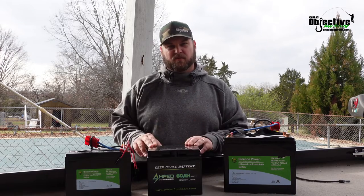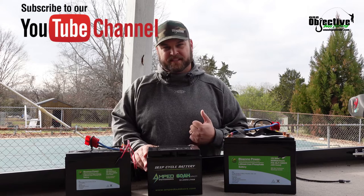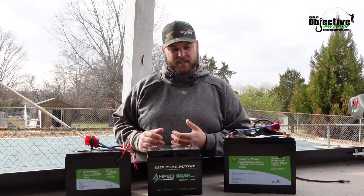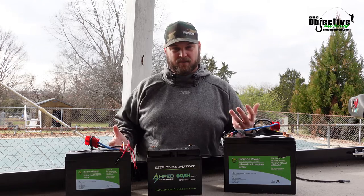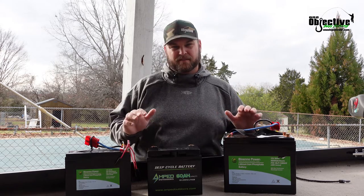We're going to be going over the right battery size for the setup that you have on your kayak. There's a lot of information out there. I'm not going to say it's incorrect, but I feel like it can steer you in the wrong direction. It costs you a lot of money and can possibly be a safety issue while on the water. So let's dig in and talk about what is going to be the perfect battery for your setup.